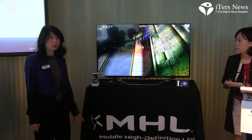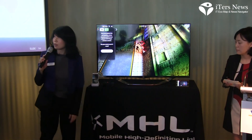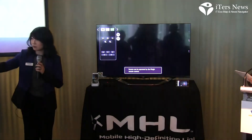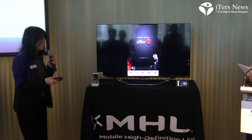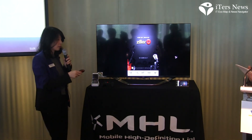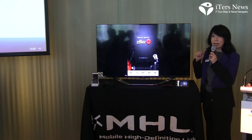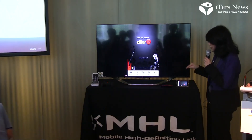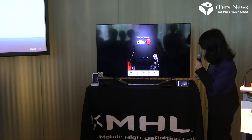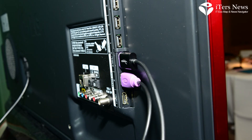Now I'm going to switch over to the other station, which has the other demo. I'm using LG's magic remote to switch over to the other port. The other port has a phone connected to the monitor natively, which means it's MHL on the phone side and MHL on the TV side. The TV is also powering and charging the phone.